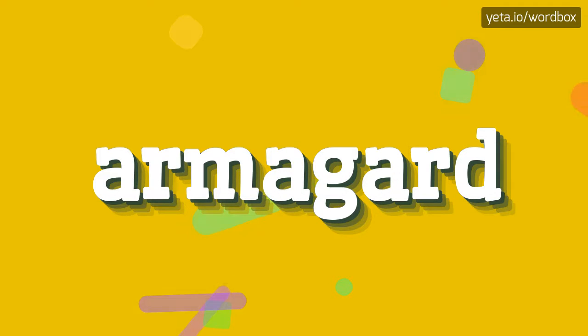Yo everyone! Thanks for tapping this video. Right now I will show how to pronounce this word.